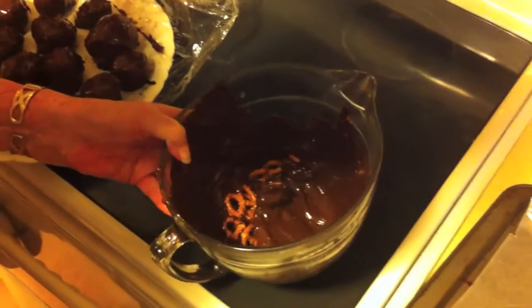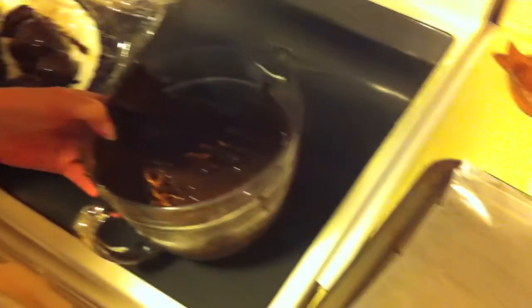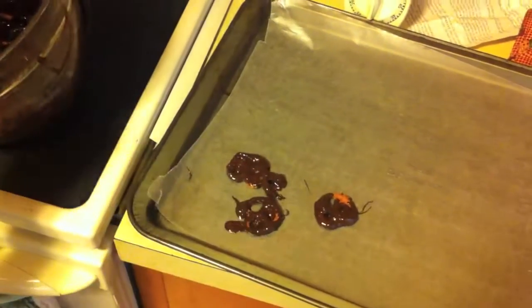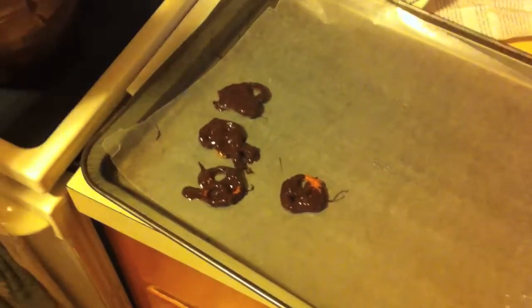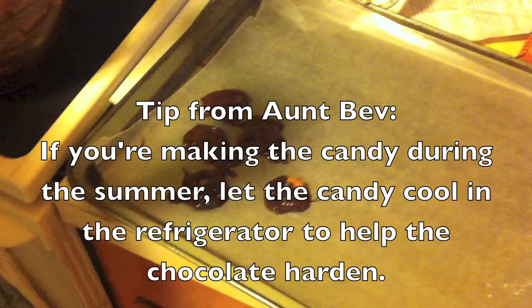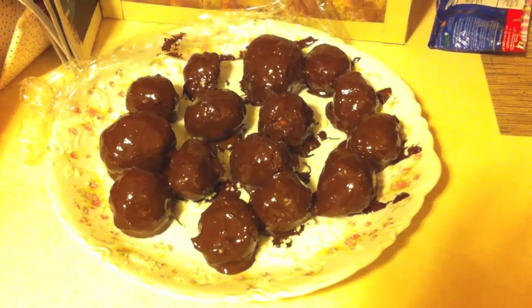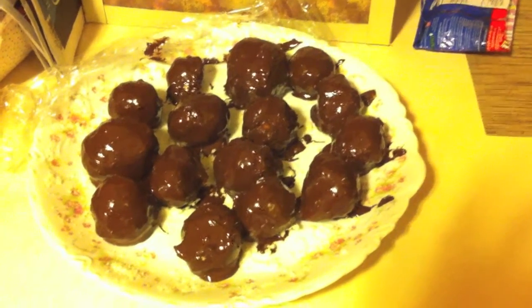Marshmallows. If you have extra, you drop pretzels in the chocolate, and also marshmallows. You put it on a cookie sheet. No, you just leave it till they're dry — don't bake this. Leave it till they're dry. Then you let the candy sit until it is cool and dry.